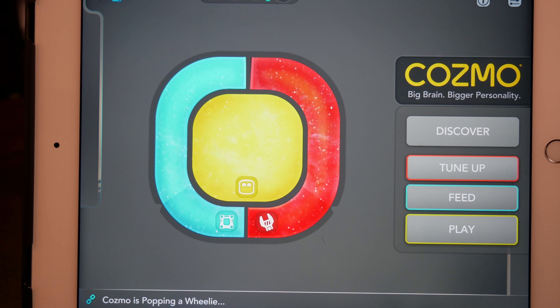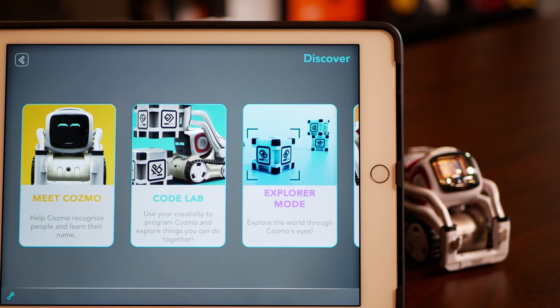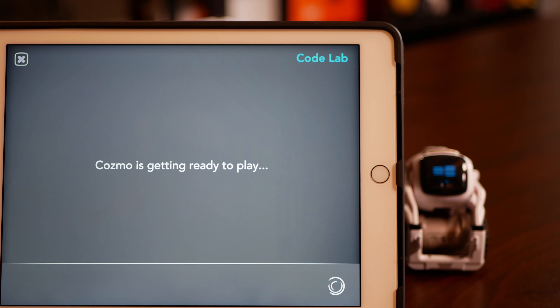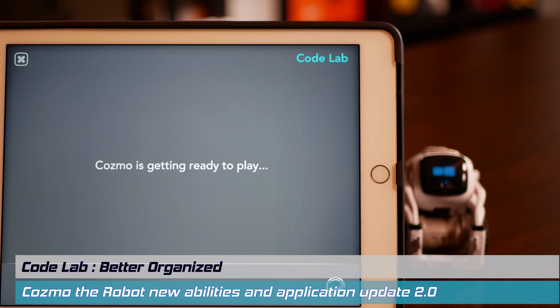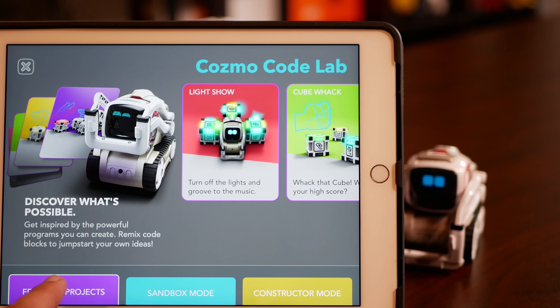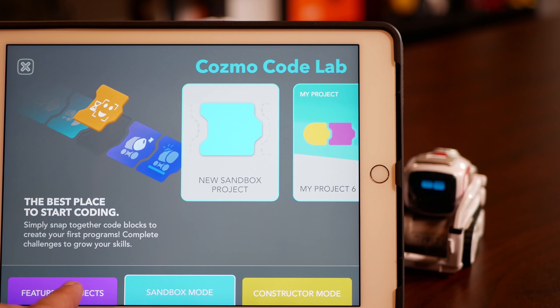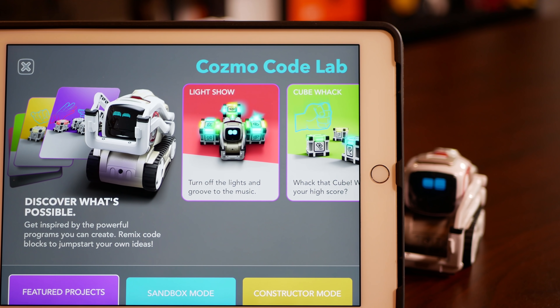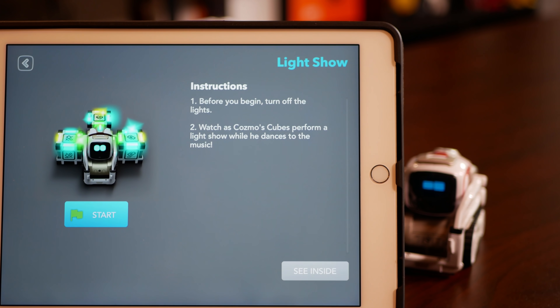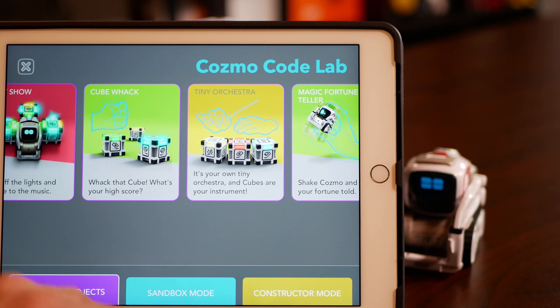Let's start with Discover here. Discover houses many applications that we're used to seeing with Cosmo and some new ones. They've also taken the opportunity to reorganize the application with nice colors and nice tabs on the bottom. You see featured projects, sandbox mode, and constructor mode. Life Show is especially a lot of fun — this is one of Cosmo's new capabilities and we're going to take a look at that in a bit.